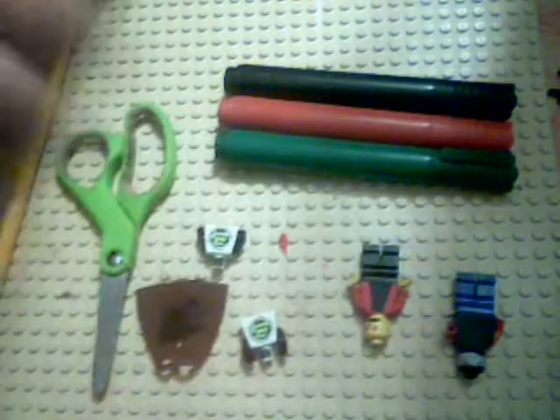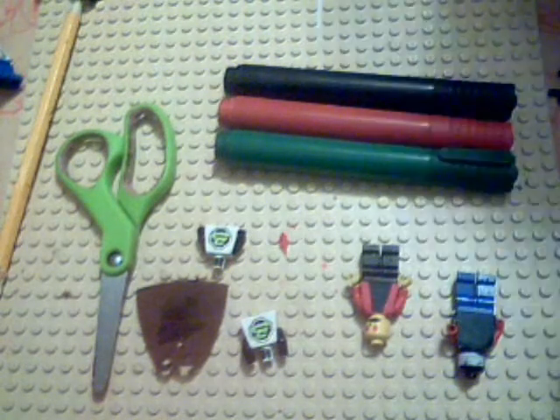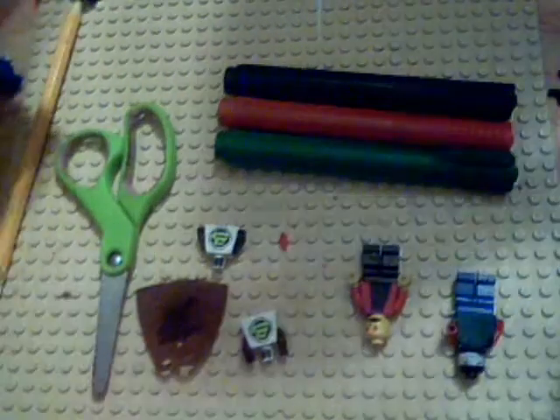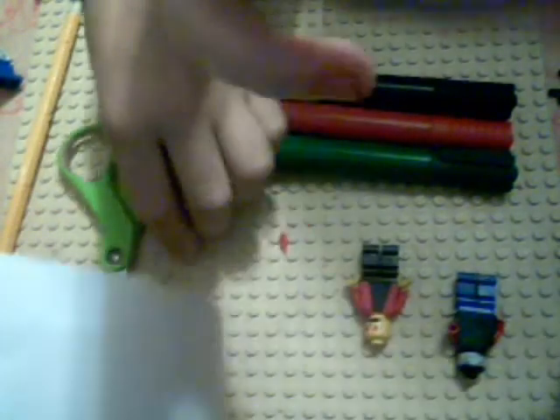First, you take your all-purpose labels. Take the all-purpose labels and stick it onto your Lego body. It should look like that or like this - something like that. Don't worry, we're just fixing it.